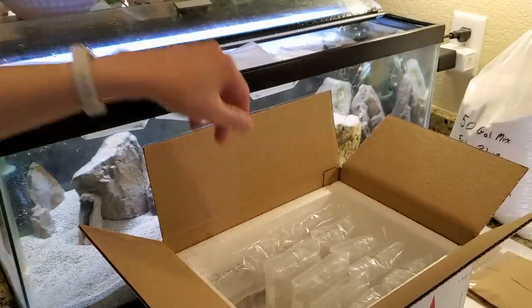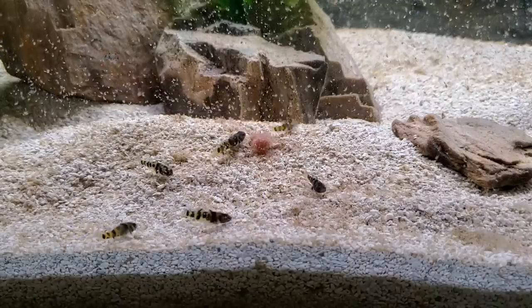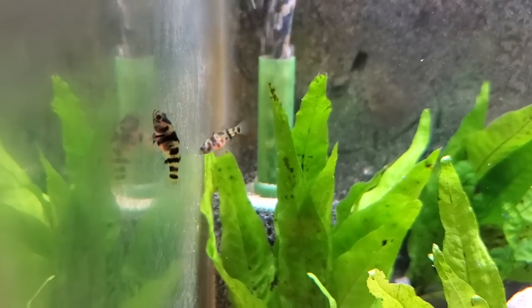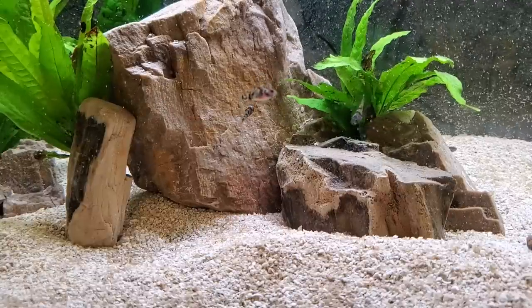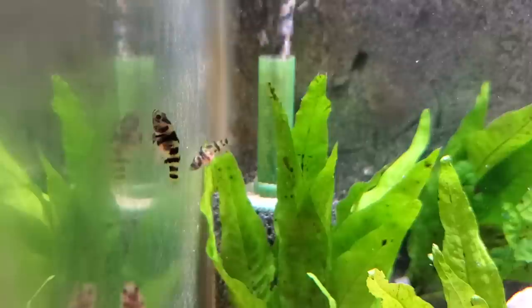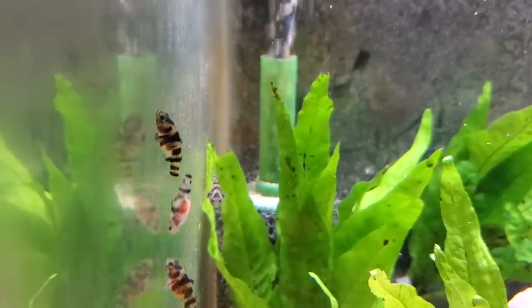I cannot tell you how much I love these guys. They are so cool — really derpy behavior. They're constantly hopping around and sticking to the glass sometimes. If one gets too close to another, they'll growl at each other and chase them off. I absolutely love them. I fed them live baby brine shrimp, and because they're slightly translucent, you can totally see their big fat bellies full of pinkness. Absolutely adorable.